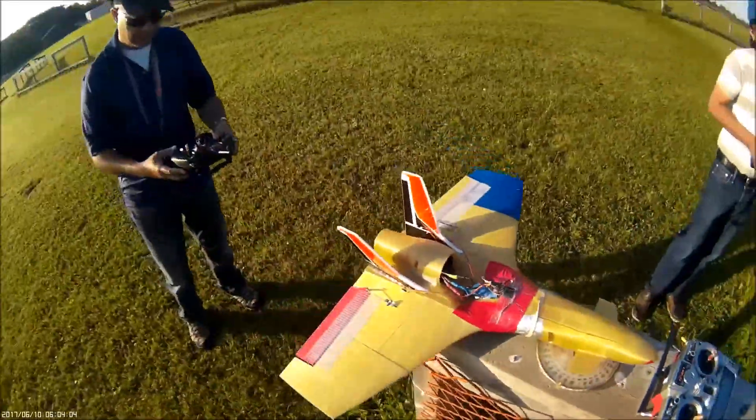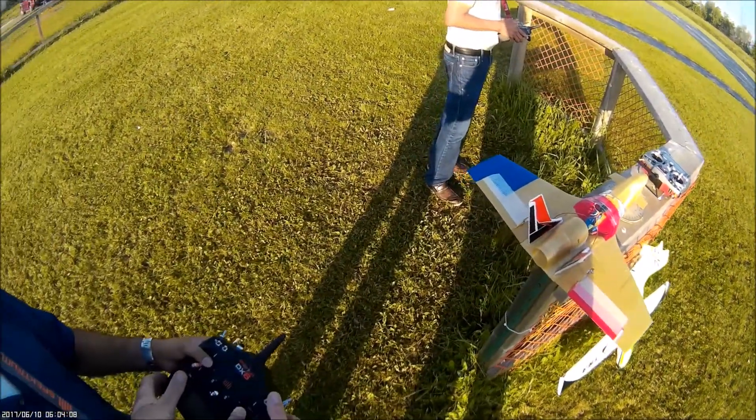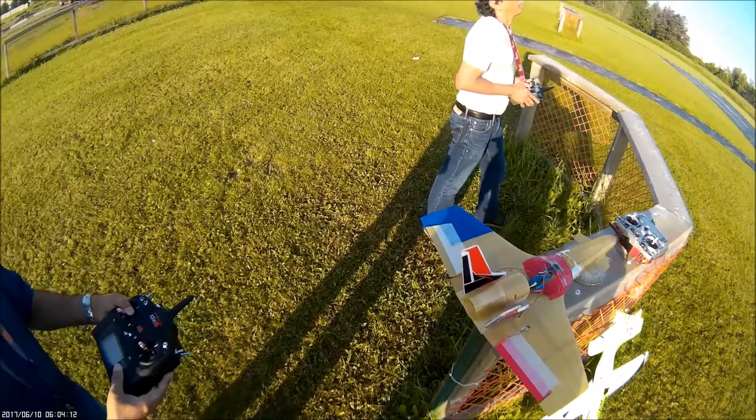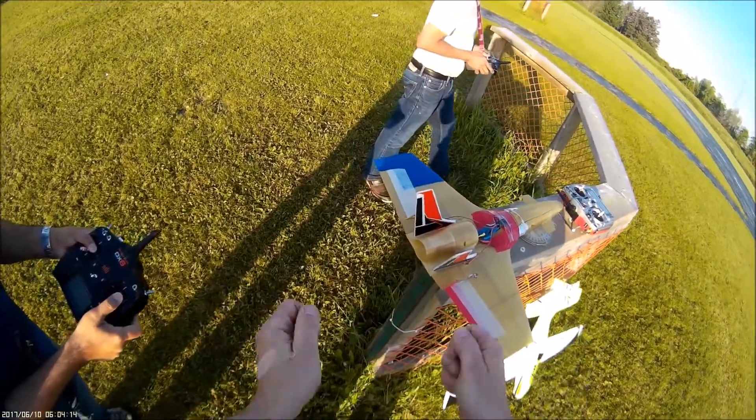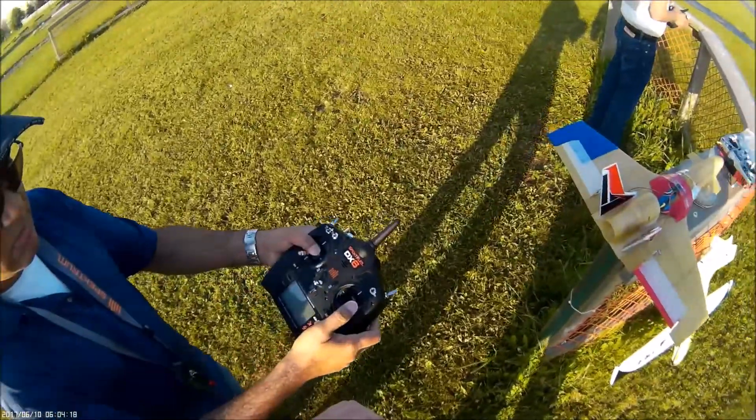I think it's reversed. Yeah, you're wrong. Sometimes you've got to flip the... That's okay. Yeah, that's right.